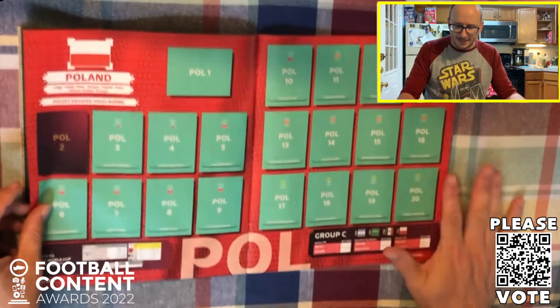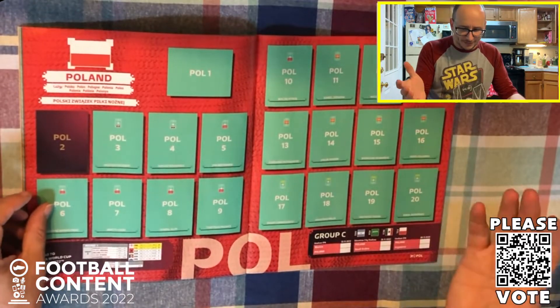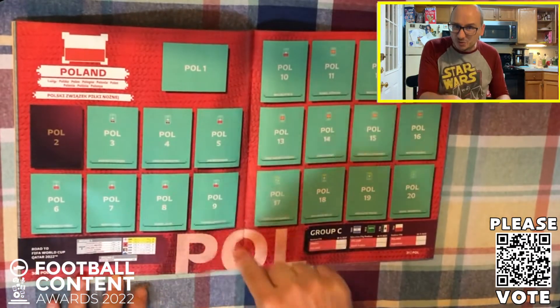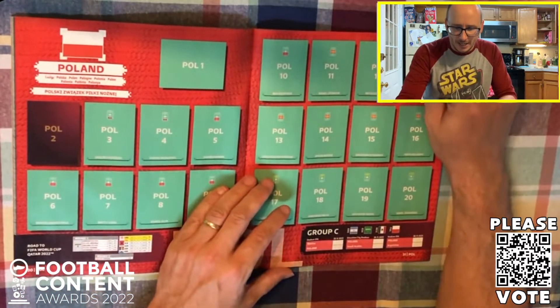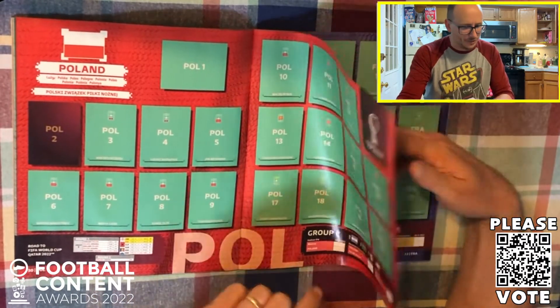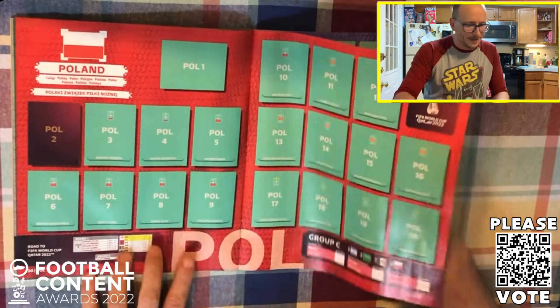Then it's Poland to complete Group C. Lewandowski should be here, of course now playing over in Barcelona. They qualified via the playoffs, beating Sweden, knocking out Abramović and co. They also have Kachlowski at the back, Klich as well - still kicking the ball about - and Bednarek as well in defence.